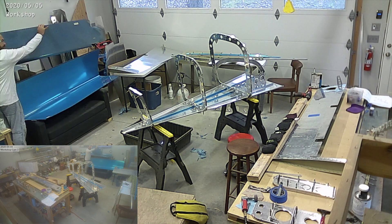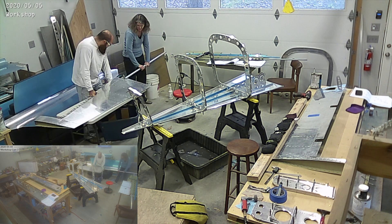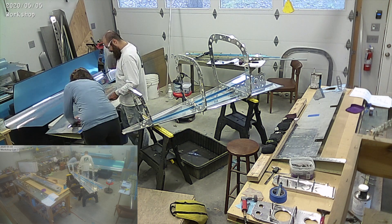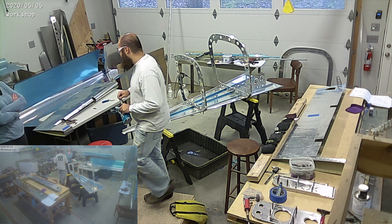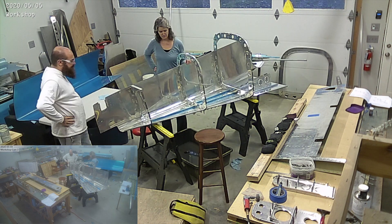Here is the tail cone of the airplane with the bulkheads, and you see the blue stringers in the middle. There will also be some that go on the sides, and you'll notice we'll roll that over at some point and start riveting the sides. Here we're closing out the rudder — you can see it on the table there on the left — by rolling the skins and riveting the skins, just to get it out of the way.